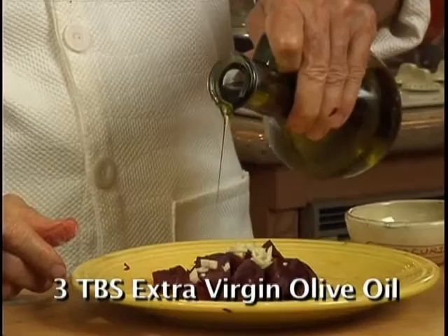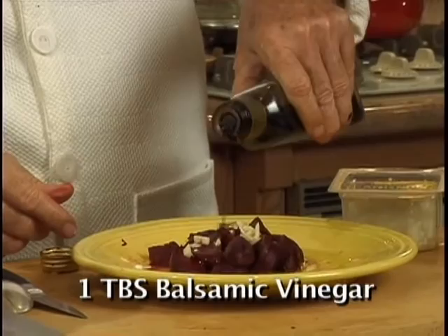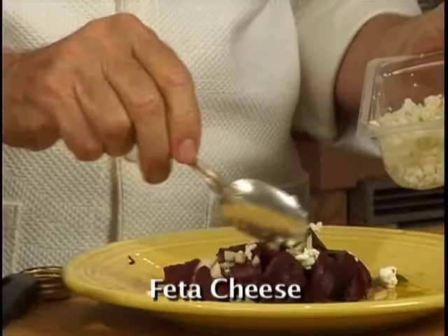For even more vitamins, minerals, and antioxidants, you could add one tablespoon of balsamic vinegar, some fresh basil, and some feta cheese. And this is my recipe for great tasting beets.